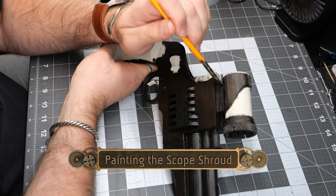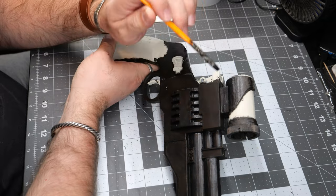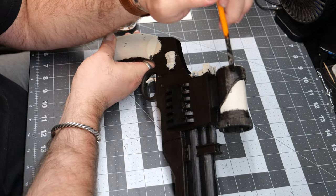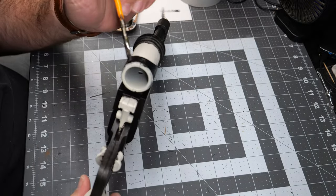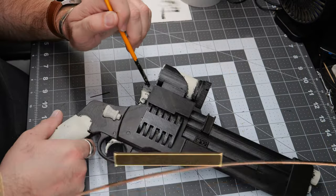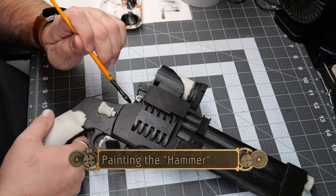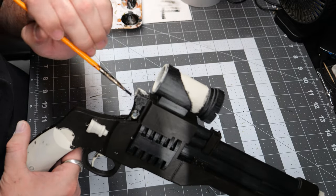Now we're going to paint over the scope shroud as well as the forward sight adjustments. Then we're going to paint over the hammer section of the blaster, and this is going to require two coats.